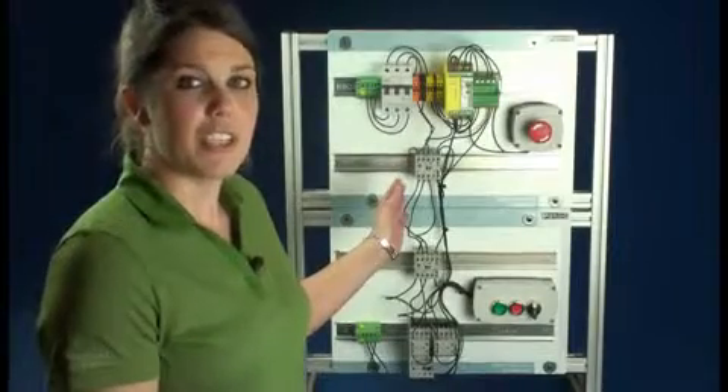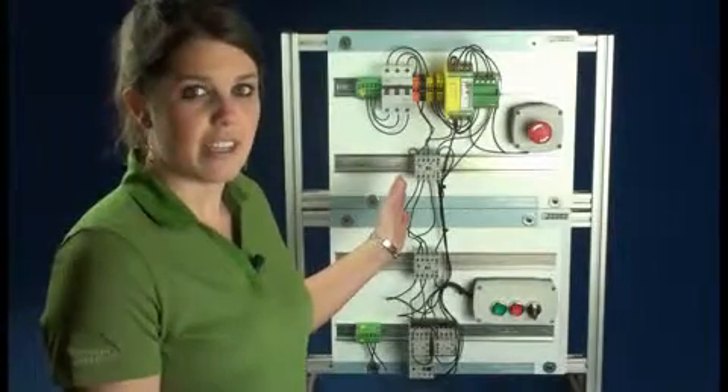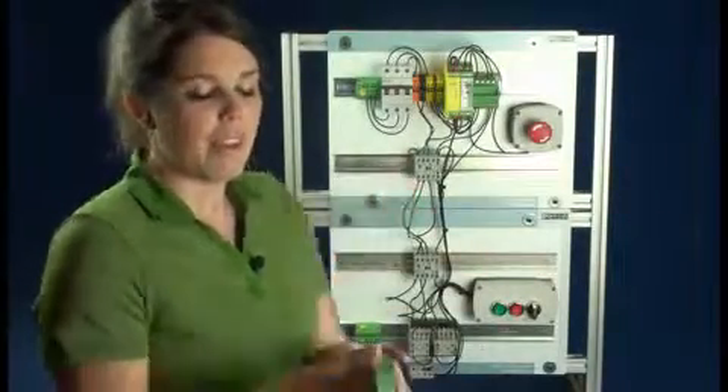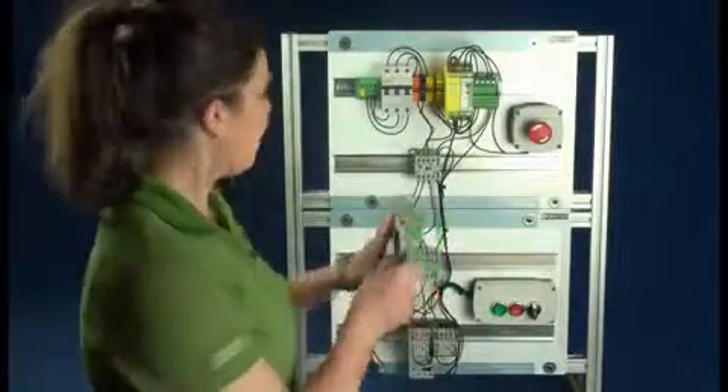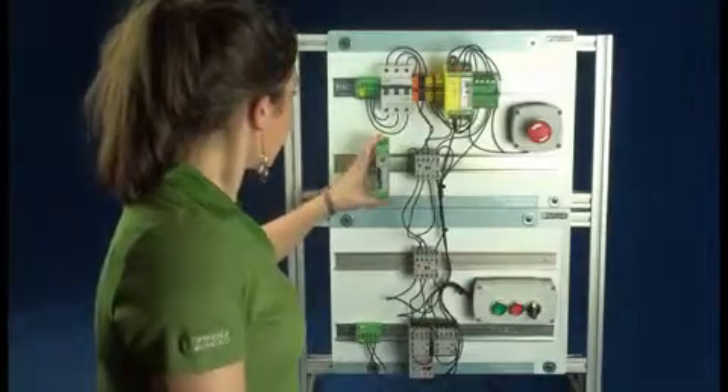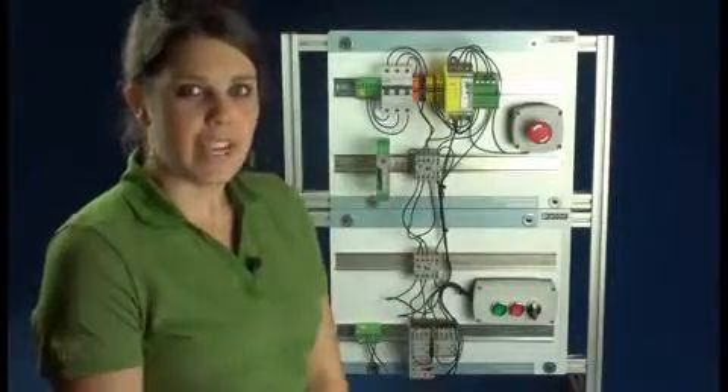This is the conventional reversing starter with two safety contactors for emergency stop. This is the Contactron 4-in-1 that does the same thing. Let's take a look at the wiring time.